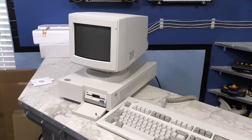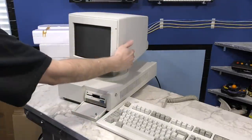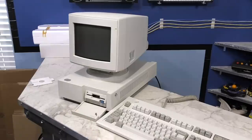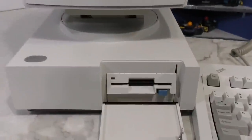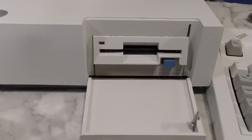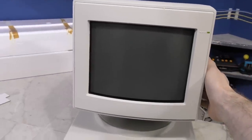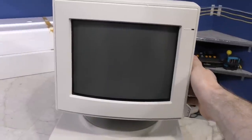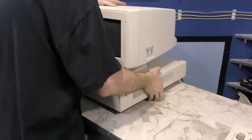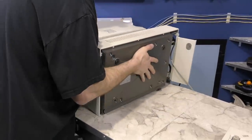I'm ready to power this thing on. It's possible it's been sitting in that box in excess of 30 years, so who knows what will happen. I hear the fan running, and we did get a POST beep, so that's promising. You might be tempted to say the monitor isn't working, but watch what happens when I power it off. That effect suggests the monitor part is working fine. So I guess the next step is to take it apart — maybe there will be something I can repair.